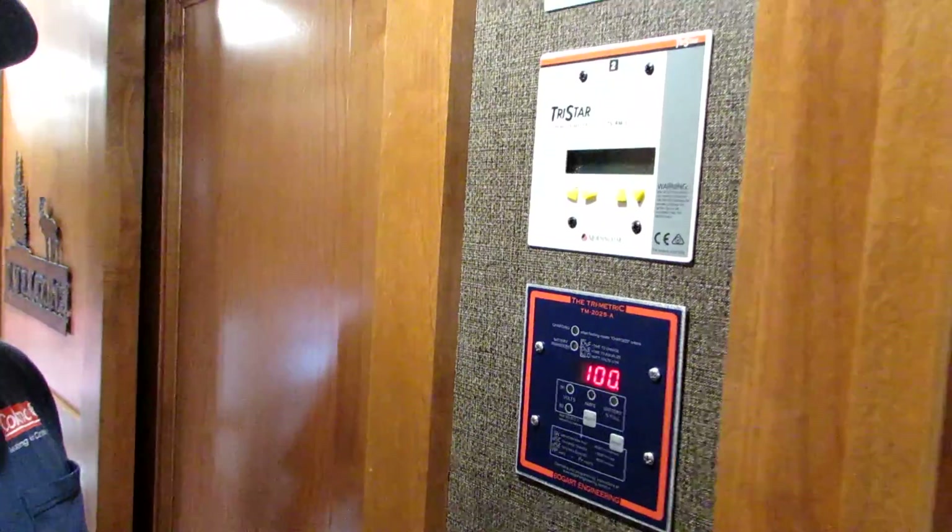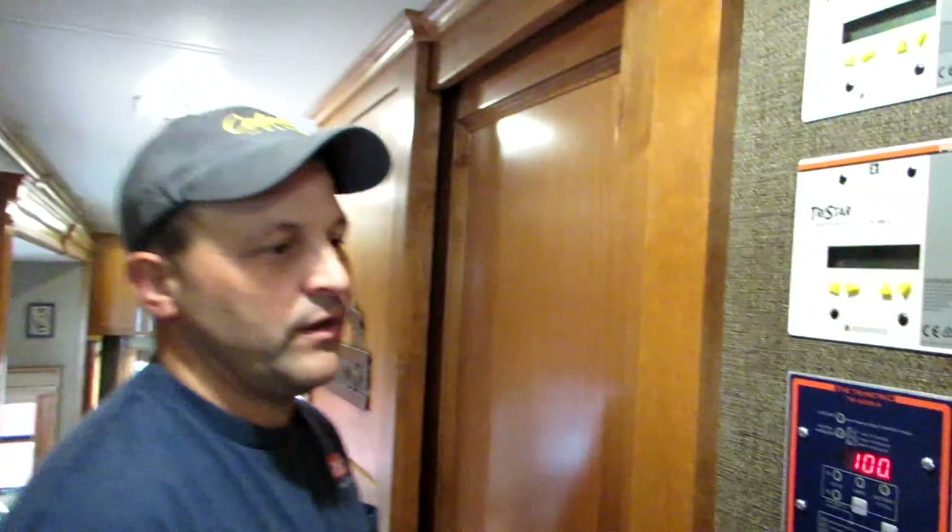This is Eddie with Mobile Homestead Solar Services, and here we are in Rush and Lola Songer's RV — their newer one — and this is their control systems that we have here.